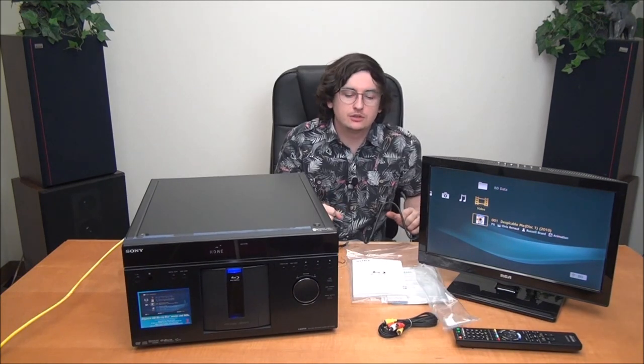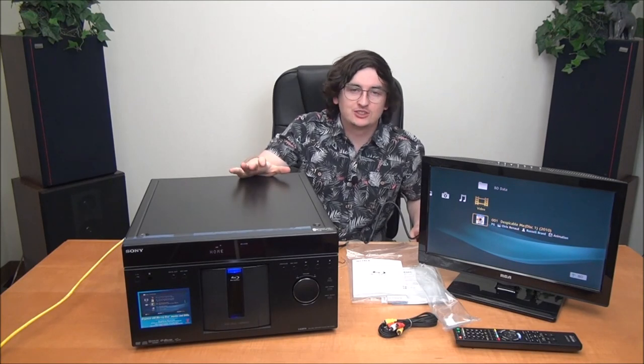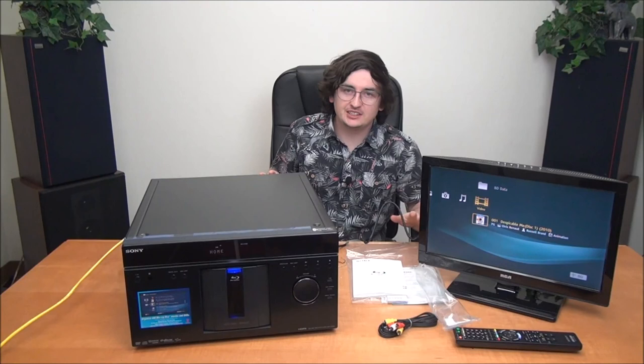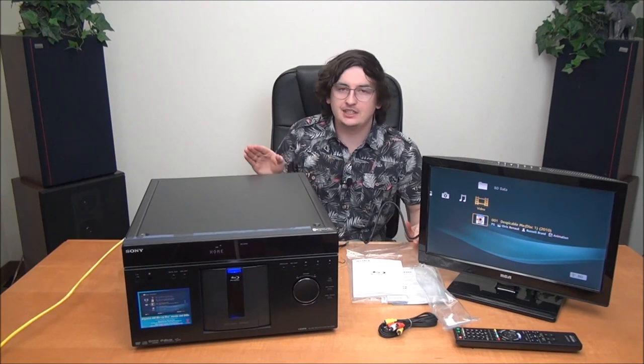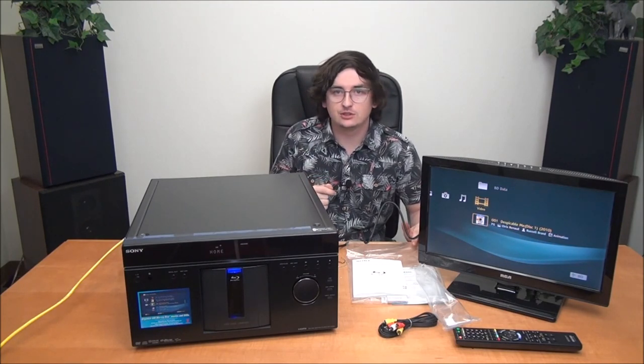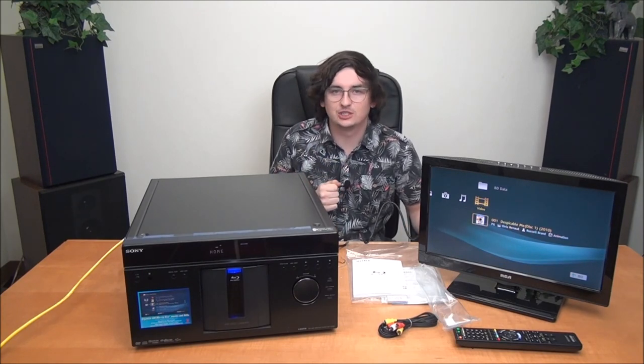That was everything you need to know about this very one-of-a-kind and rare Sony 400-disc Blu-ray player. This thing is absolutely spectacular and will top off any entertainment center — just make sure it fits. If you're looking to get one, make sure you get it from us — you can order online with the link below or give us a call. If you liked this video please leave a like and subscribe. Thanks for watching.